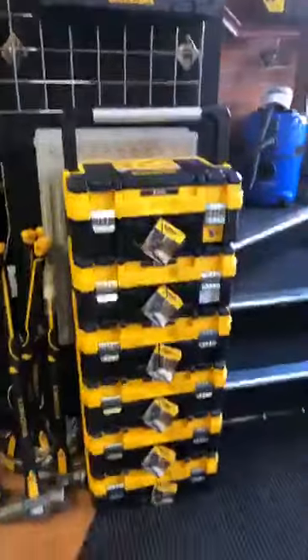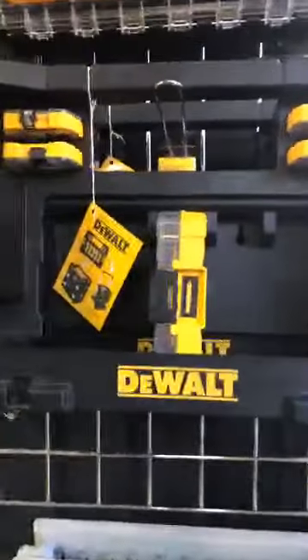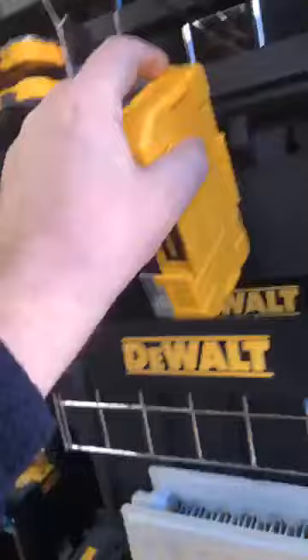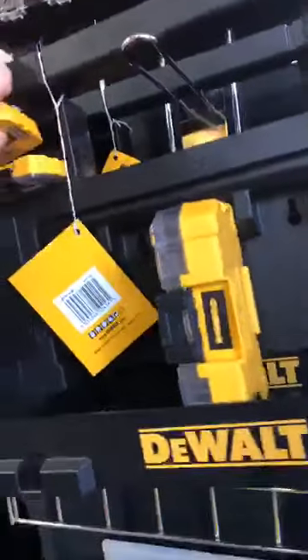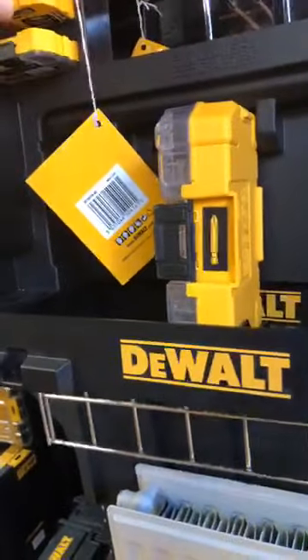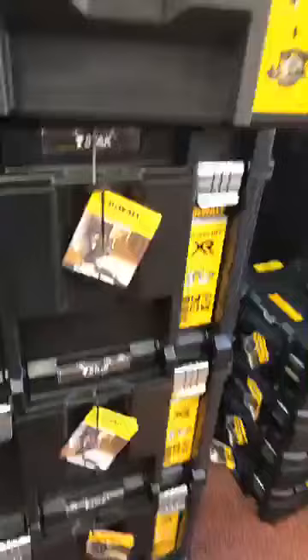Most of the T-stack range, the new T-stack caddies which have these really snazzy sections - you can configure these to suit everything you could ever possibly need with little bit sets in there, all the different sizes.